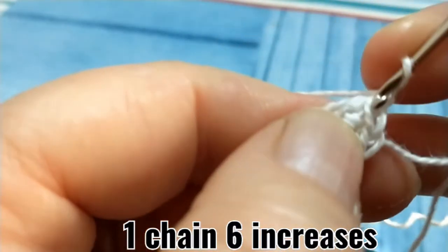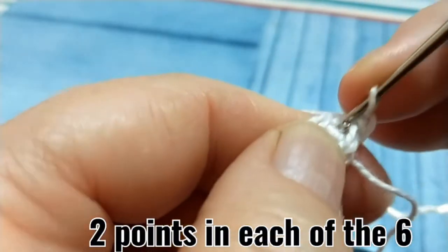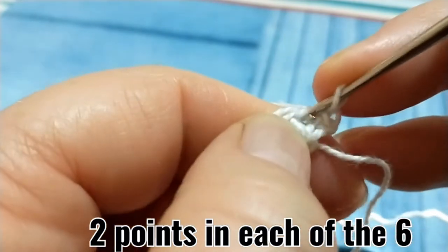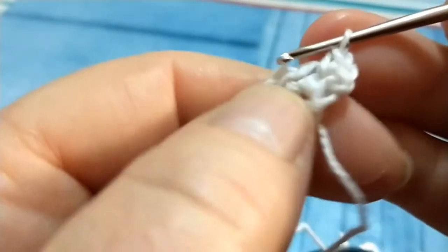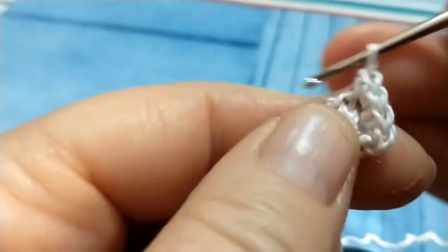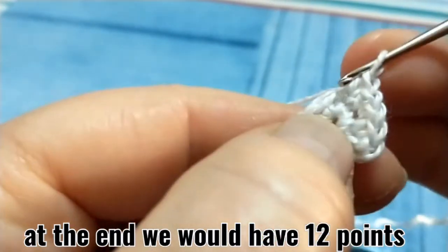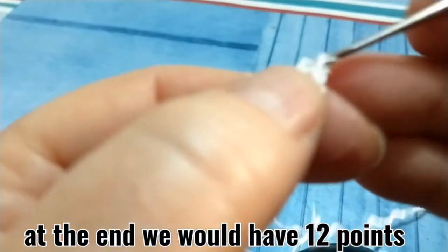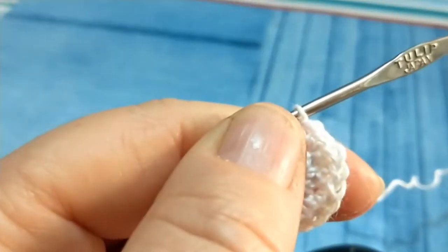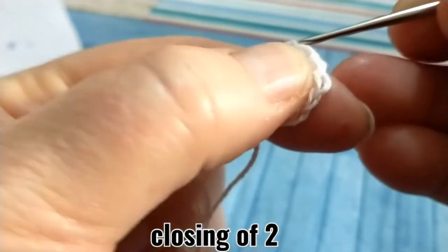Una catenella, rientro e lavoro due punti bassi e continuo lavorando due punti su ciascun punto disponibile. Alla fine del giro dovremo avere 12 punti bassi; il giro lo chiudiamo con un punto bassissimo sul punto iniziale.